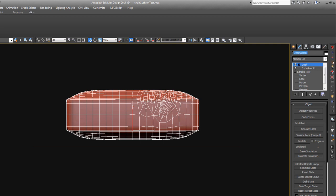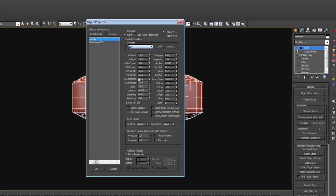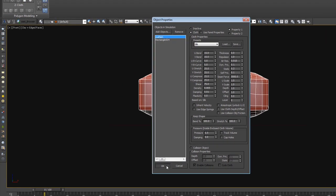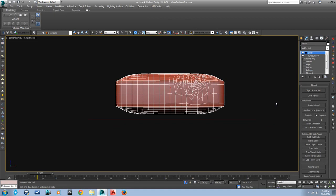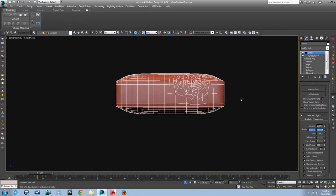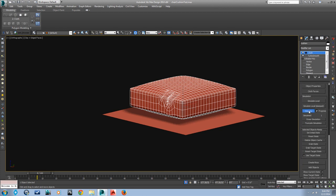Let's name these so we can properly know what each thing is when we go into the modifier. In object properties, the cushion will be set as the cloth on silk so it can get really wrinkly. Set the pressure to 0.5, and then the rectangle will be set to inactive and as a collision object. The only other thing is gravity — I don't want it too powerful; the default is negative 980, so I'm going to set it to negative 100. We're just going to simulate that and it will add a bunch of cloth-looking effects to our pillow.